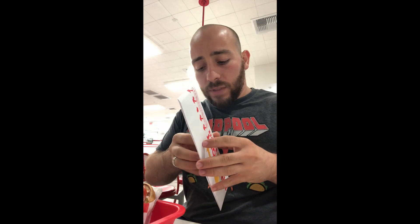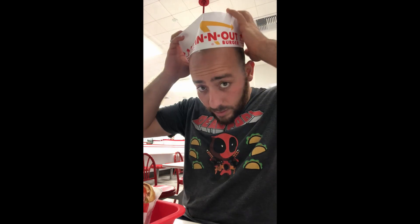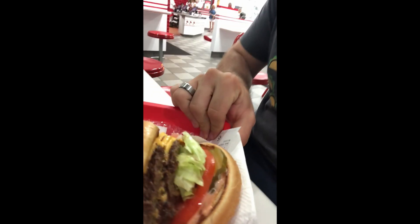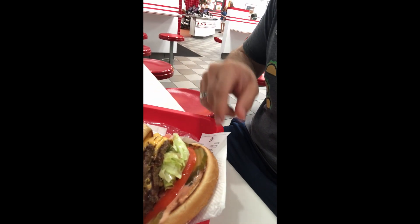It's my first time ever coming to In-N-Out. They gave me a little hat, so you know, do the honors. My big head barely fit this thing, but we're styling out here. I got a little sticker too. I ordered the animal fries and the double double animal style.